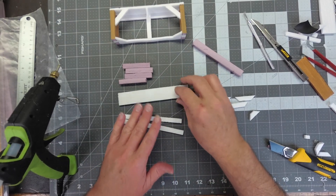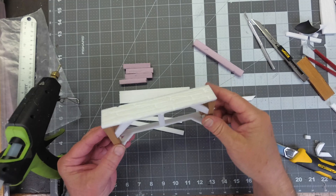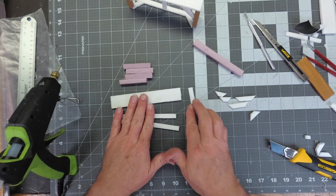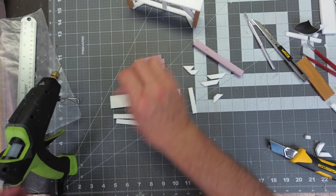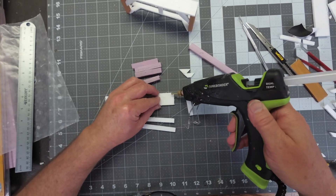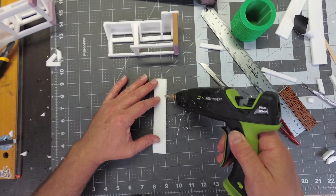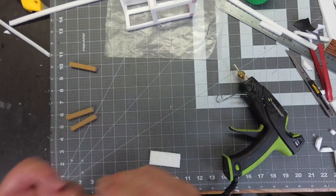I'm gonna start from scratch and show you how I put this stand-alone piece together — this is without the staircase. I'm gonna make a few of these. I've got all the pieces cut out, all the little corner pieces. What I'm gonna do is start by gluing the main legs on to the two corners first, then glue one of the wood strips to the underside of the walkway, and then go ahead and glue all four of the posts underneath.